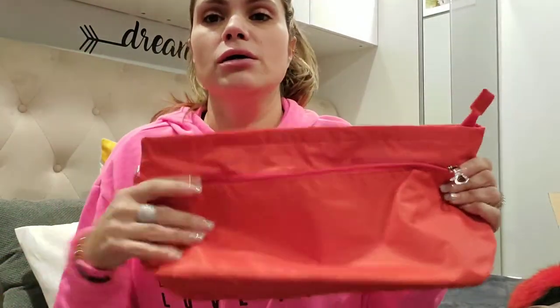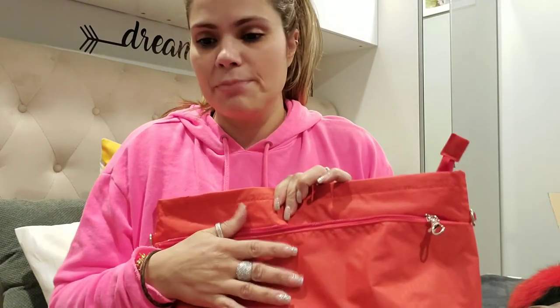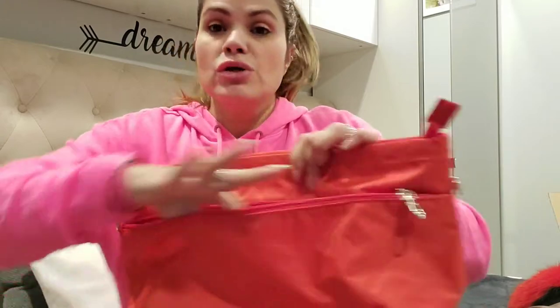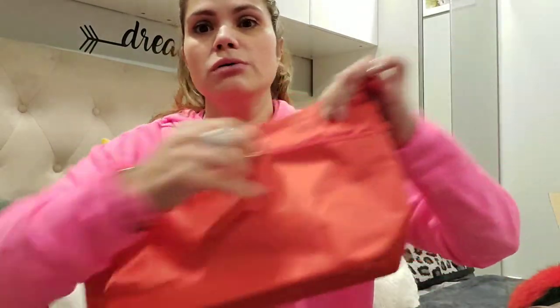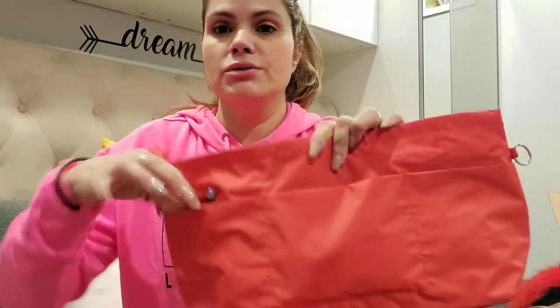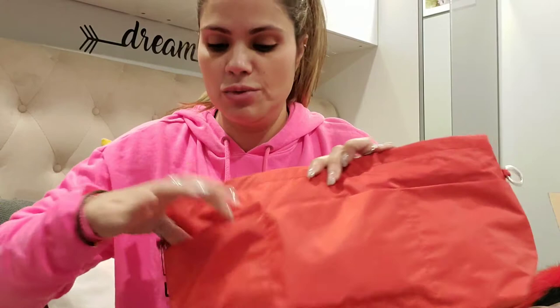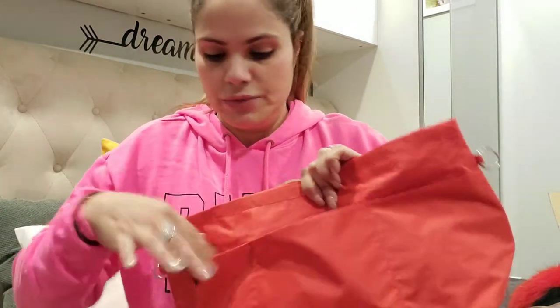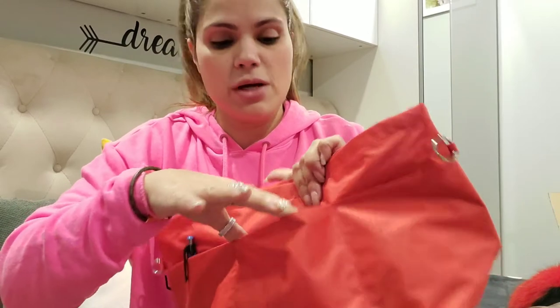This is made of a waterproof material — not plastic but that waterproof type of fabric. You have this one big pocket here which is a zipper as well, and then on the other outside you have this little pocket here, which I have a pen in for now.